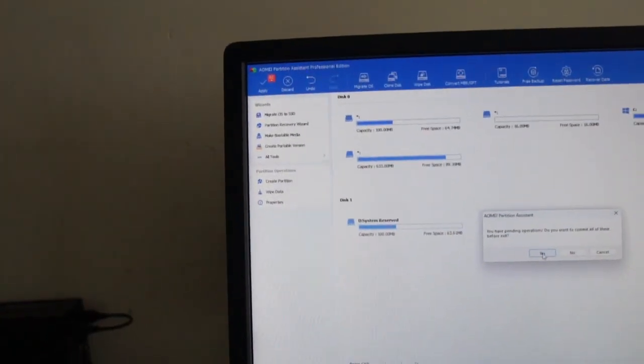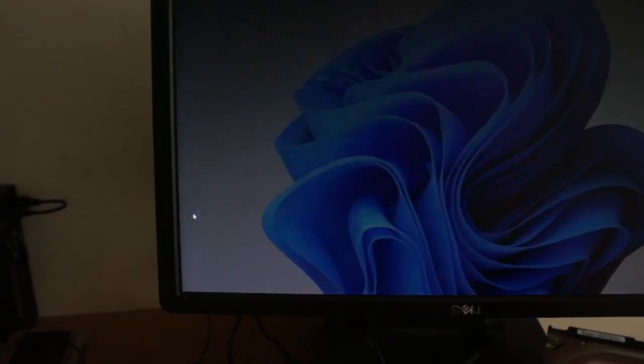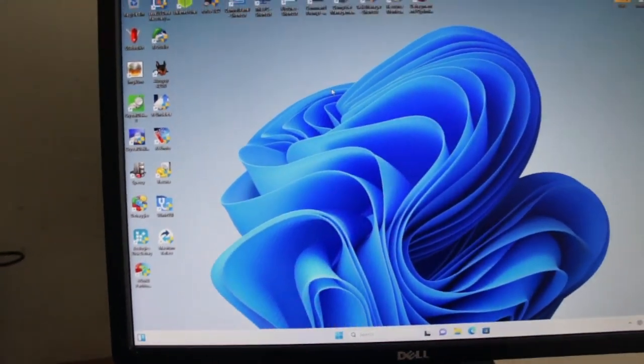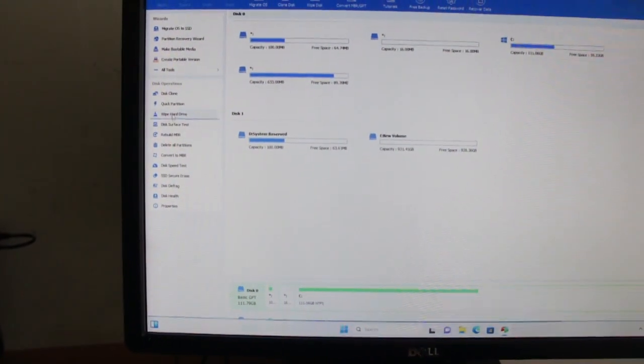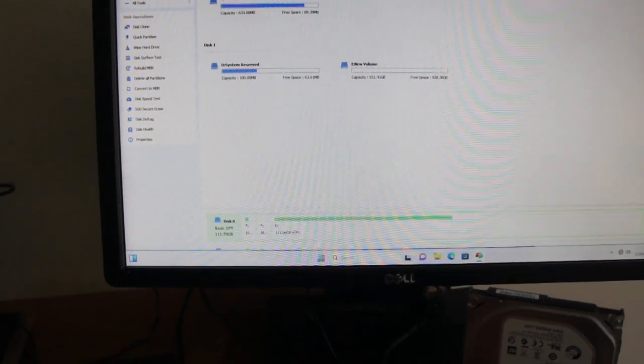We're going to shut it down and restart again because it's got too many operations for it to apply. I was going to wipe it and then give it a try and recover off it to see how good it is at wiping. I'm going to choose the right disk so I don't wipe my own disk.